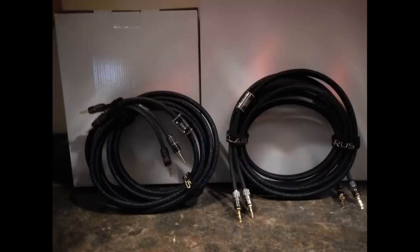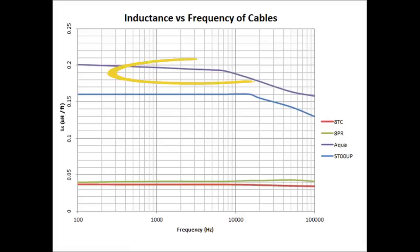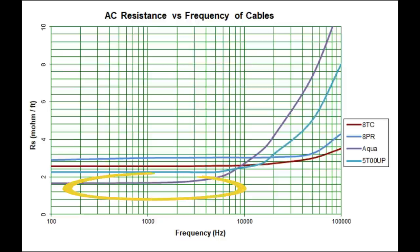Initially RBH demoed these speakers at the show with a speaker cable called Claris — the Aqua cables. These cables were very bulky, very expensive, and I didn't think they were a great fit for what I was doing in this room. When I measured them, they didn't live up to all the hype. In fact, they had higher inductance than regular 10-gauge zip cord — very low resistance, which is a good thing, but the inductance was pretty high.